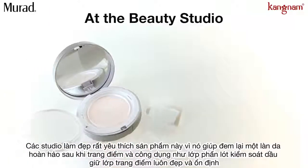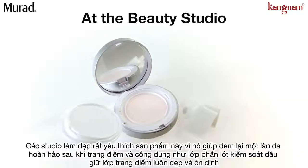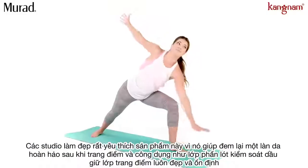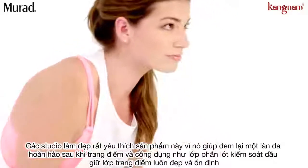At the beauty studio, use Matt Effect Blotting Perfector with a disposable sponge before applying color products for makeup that won't transfer, or as a quick touch-up for clients who are already wearing foundation.